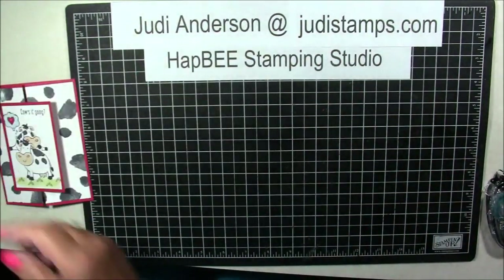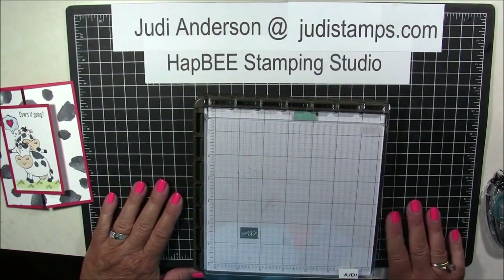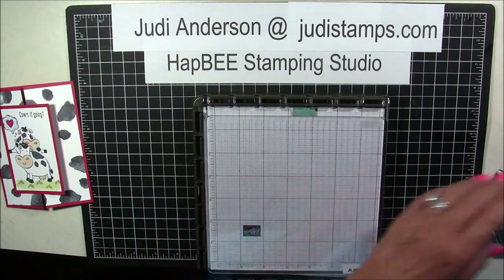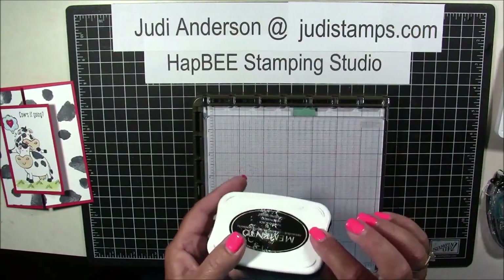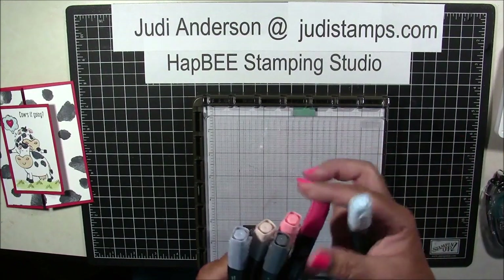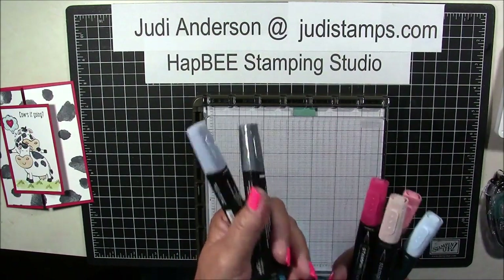Easy peasy! As far as some of the tools we're using, we are going to be using the Stamparatus. I'm going to show you how to cut and score for the card base, so we're going to be using our paper trimmer. We're also going to be using Old Olive and Impera Pizazz Classic ink pads, a Memento Tuxedo Black, and some blends: Light Balmy Blue, Light Calypso Coral, Ivory, Dark Real Red, and the Dark and Light Basic Black.